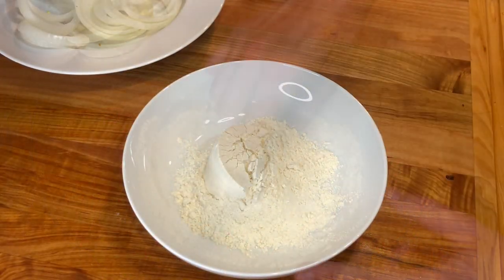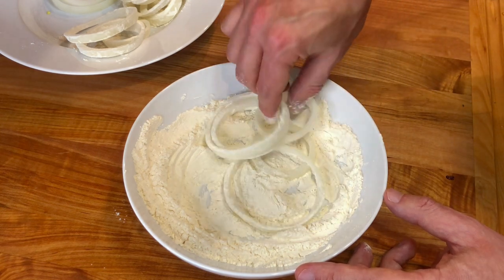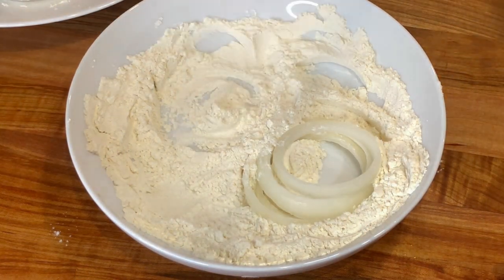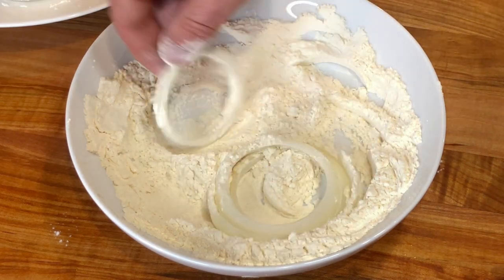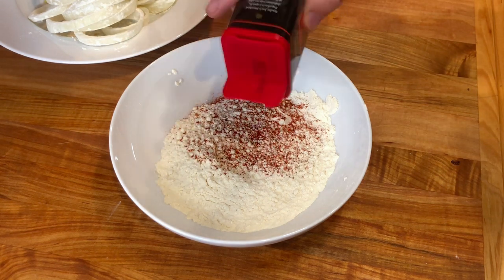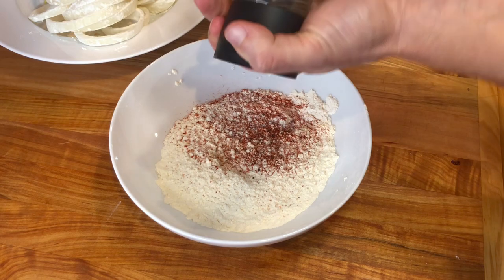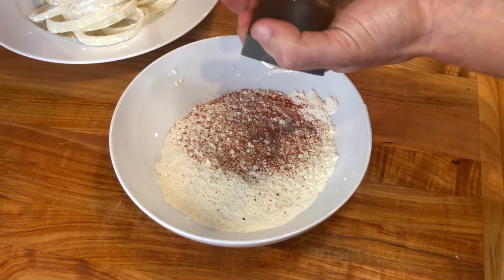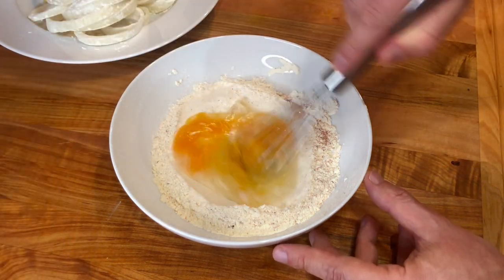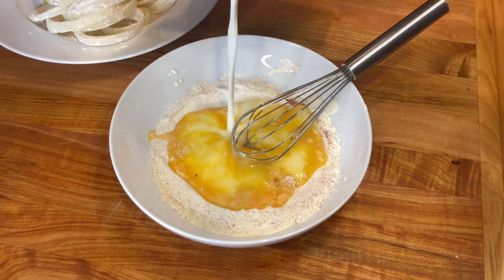Now let's work on the onion rings. Add half a cup of all-purpose flour into a bowl, then coat the onion rings with the flour. Next, season the leftover flour with a teaspoon of smoked paprika, salt, and fresh ground black pepper. Then add one beaten egg and just enough milk — about one-third of a cup — to get a nice and soft batter.